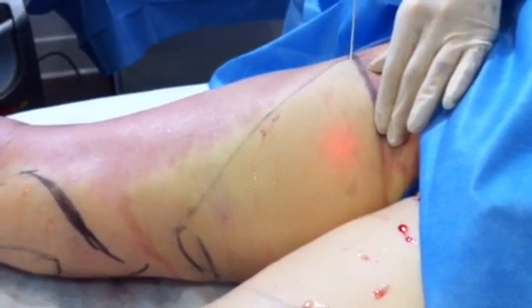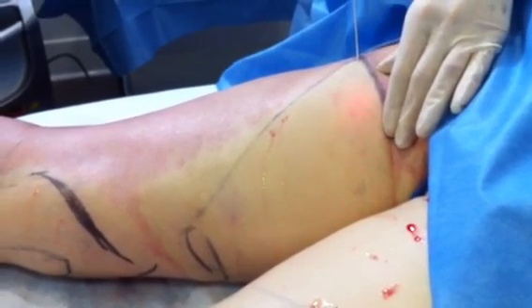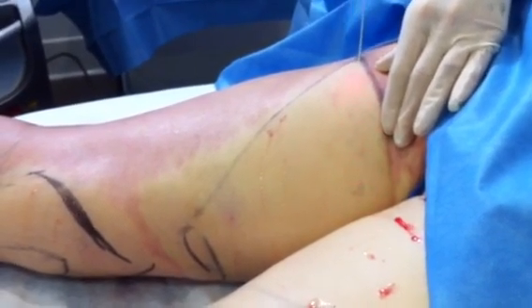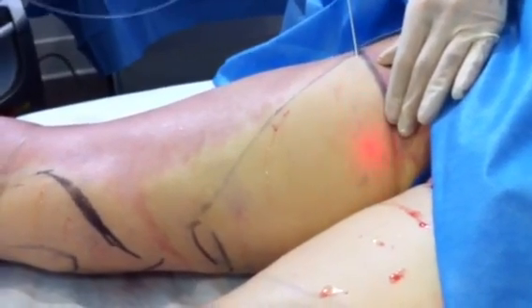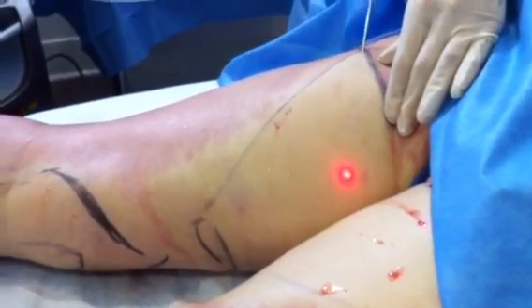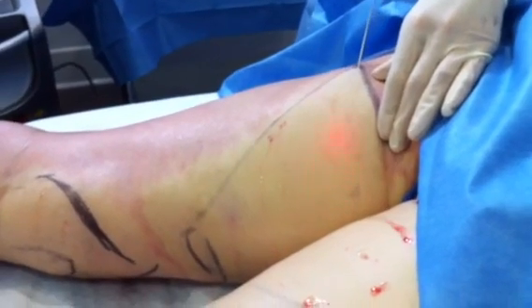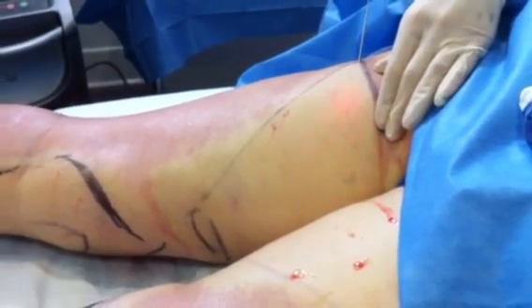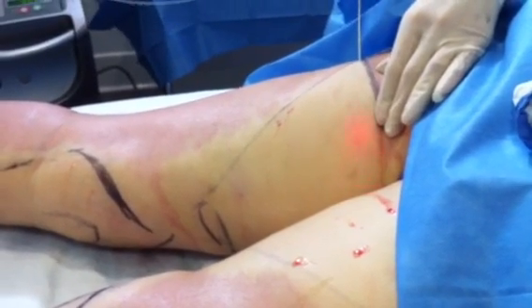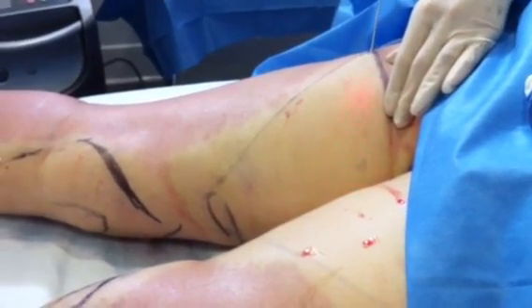What's nice about this is that traditionally the inner thigh area has poor contraction, so you want to be careful not to remove too much fat in this area. But by adding on this AcrySculpt, we can try to tighten the tissue and the skin a little bit more, so that we have a really nice contour when we're done with the liposuction case.